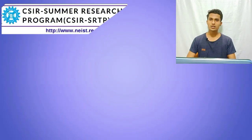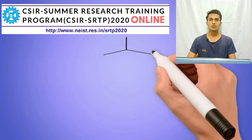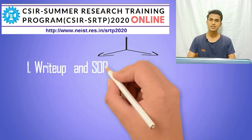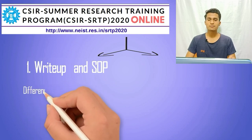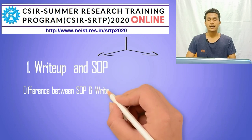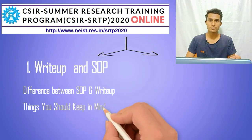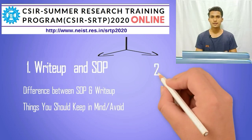Hello friends, welcome back to the new video tutorial from Jameen Biology. In this video tutorial, we are going to talk about two important things. First, we will discuss how to write an effective write-up and statement of purpose for any internship program. We will put focus on the write-up, the differences between write-up and statement of purpose, and the things you should keep in mind while writing them, as well as the things you should avoid while writing a write-up.